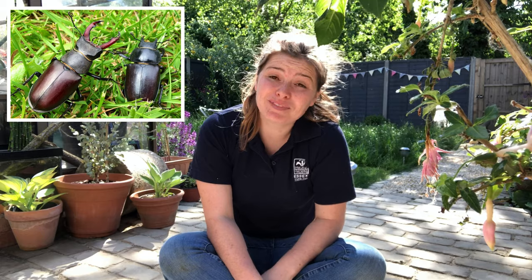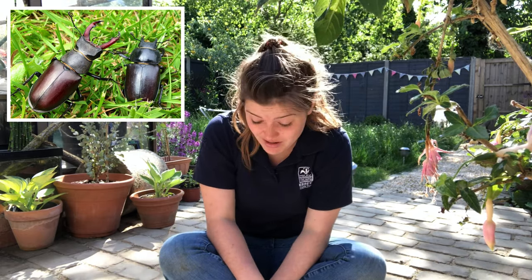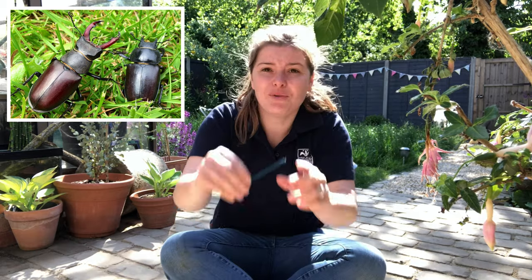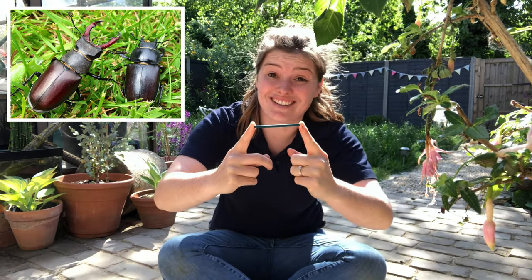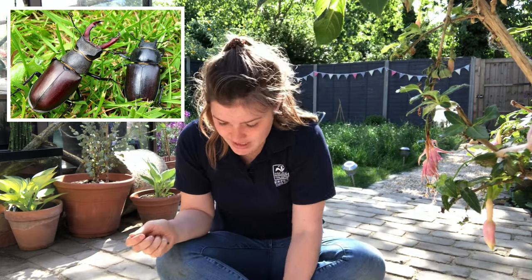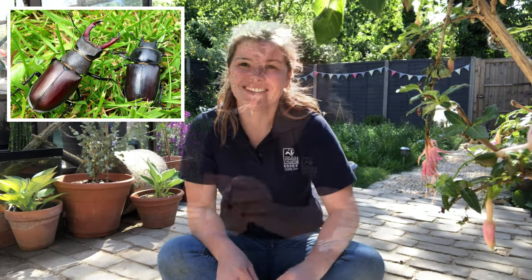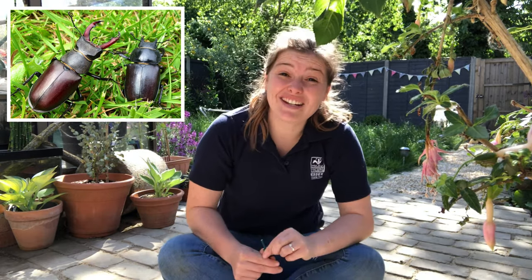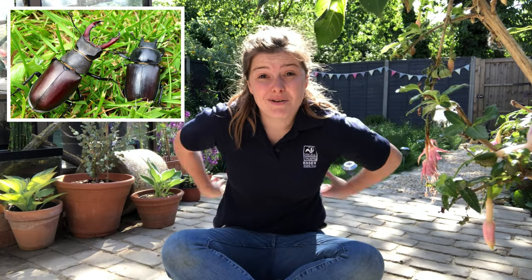The male stag beetle can range from three and a half centimeters to seven and a half centimeters, which is huge for an insect, whereas the female stag beetle can range between three to five centimeters — still smaller, but still huge. The stag beetle has a shiny black head and thorax with a brown chestnut wing case.